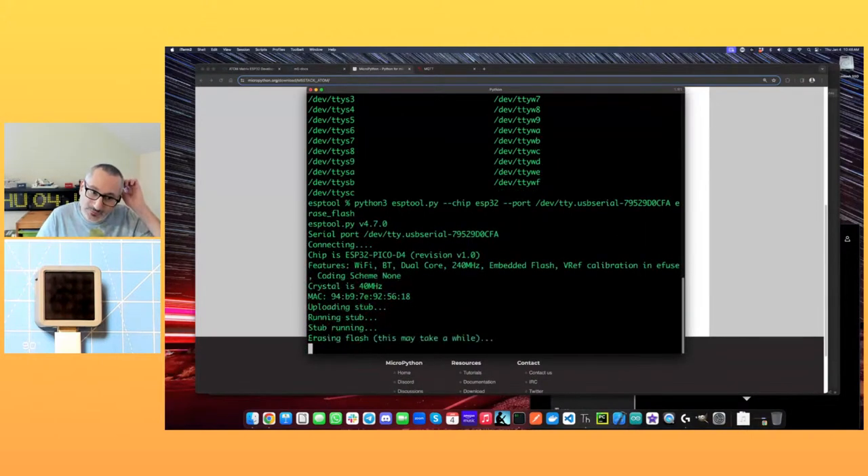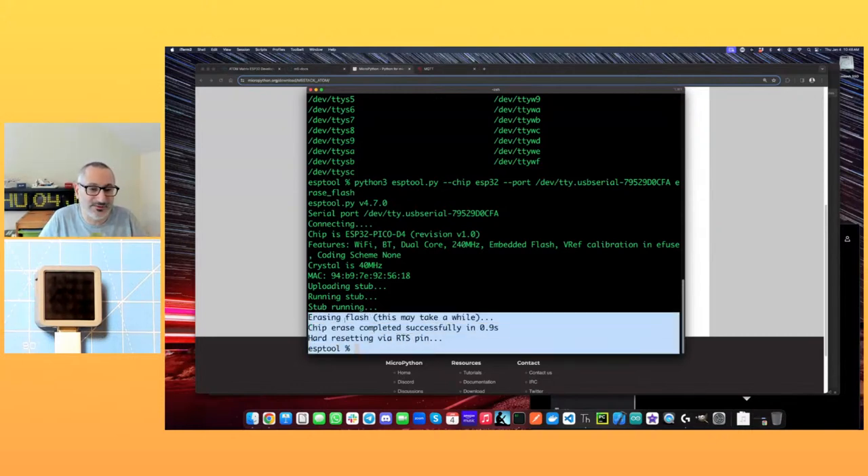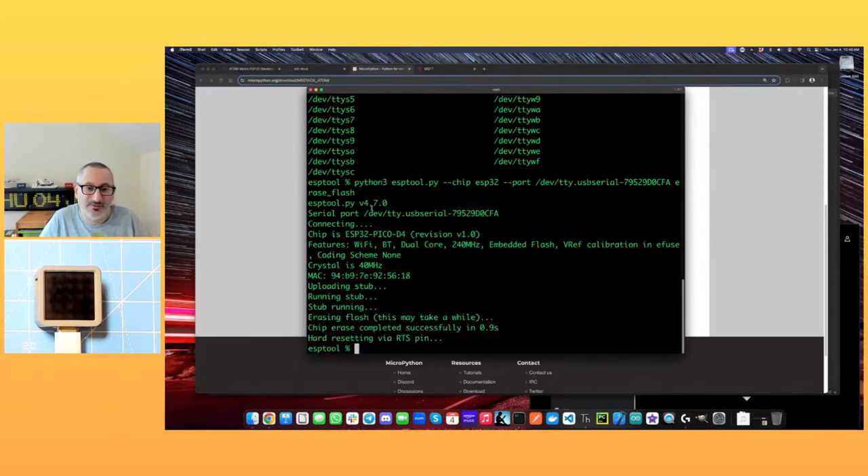We can run esptool and put the device into a known empty state to start with. So: esptool.py --chip esp32 --port [port] erase_flash. Off it goes, erasing the flash — putting it into a known good state. There we go, it's done — that didn't take long, 0.9 seconds.